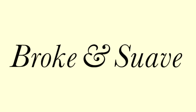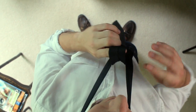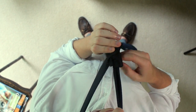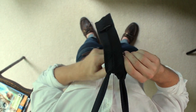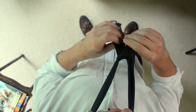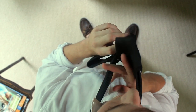Hey, thanks for watching. For more quick tips, check out brokeandsuave.com. And as a bonus, here's what it looks like to tie this tie from your perspective. We'll see you next time. Bye.